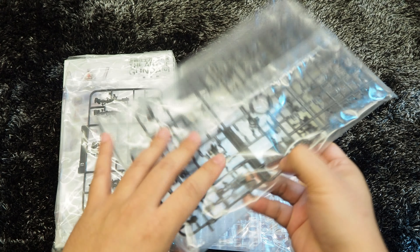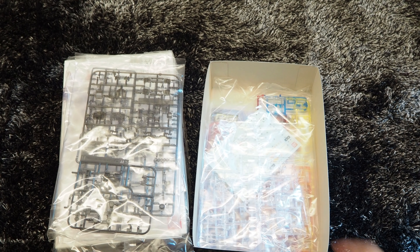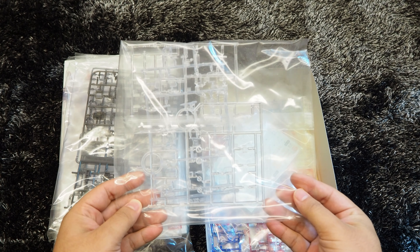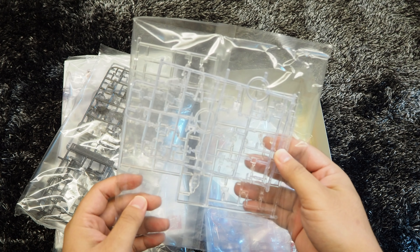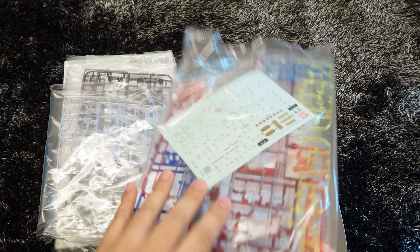I'm kind of fascinated by the smoky clear gray finishing. The last few clear runners as we can see here, and finally the color clear runners.